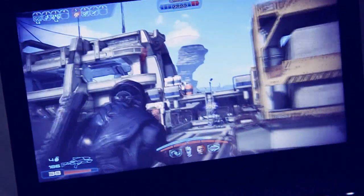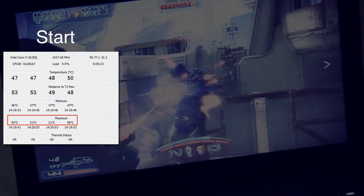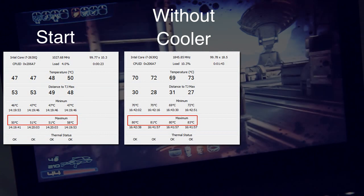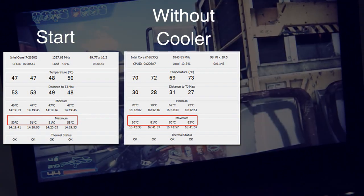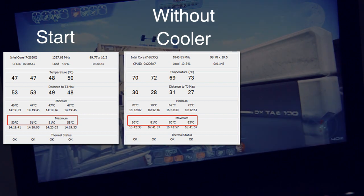I used the new Mass Effect 3 game to stress the laptop a bit and get its temperatures up. As you can see, before I started playing it was sitting at about 50 degrees. After playing for about 10 or 15 minutes without the cooler, the laptop reaches a maximum of 83 degrees, although this is sitting in a poorly ventilated room with the laptop on a sheet.